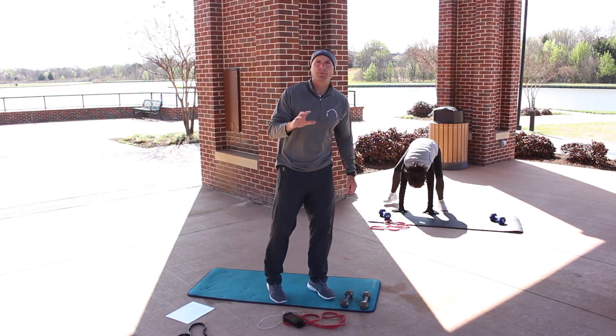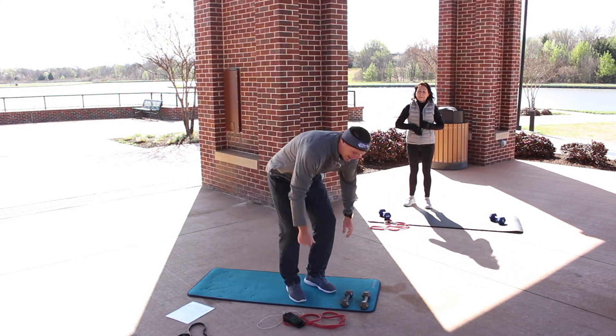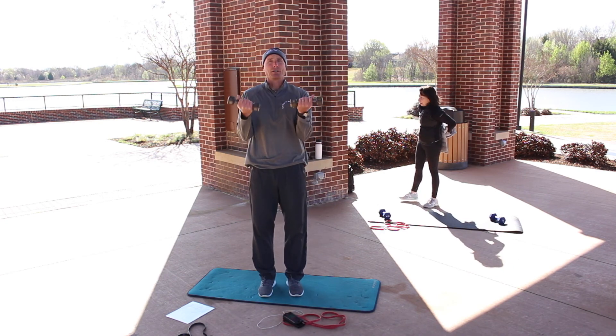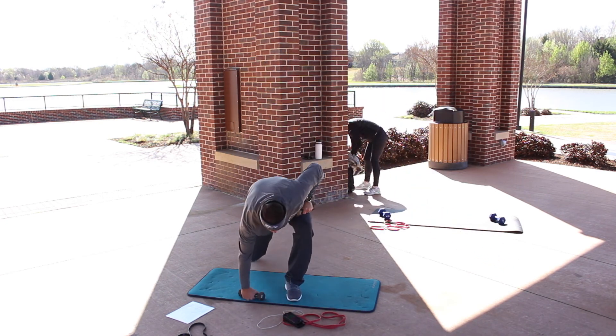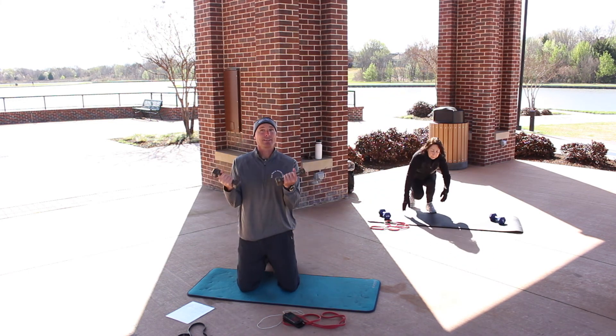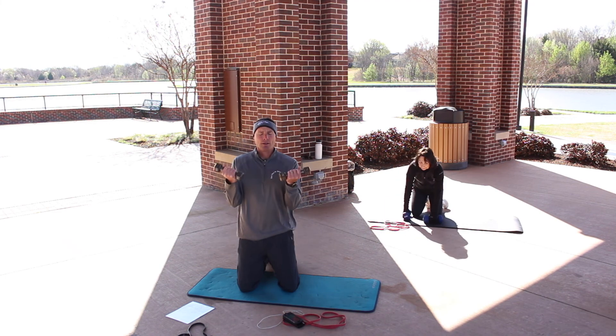Going to be two options for the bicep curls. You can do a standing curl — 20 seconds of rest — or if you have the knees for it, this is just a different variation: you're going to be doing a kneeling curl.